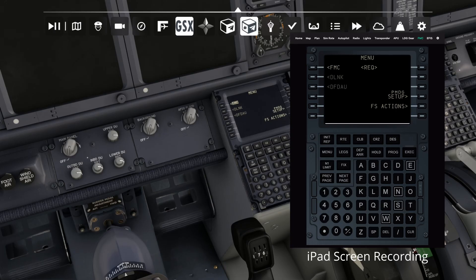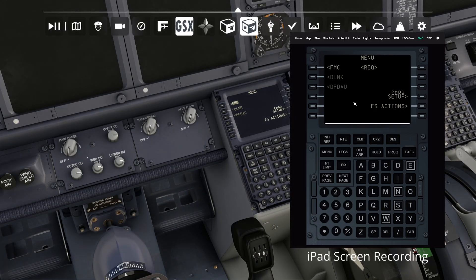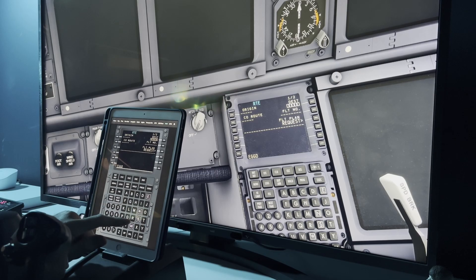One small gripe: there's a little white bar at the bottom of the screen. I tried making it go full screen with Alt+Enter but that made it even worse. Maybe I'm doing something wrong, but either way it's a very minor issue — I can live with a little white bar.